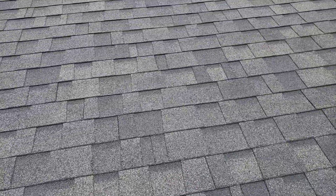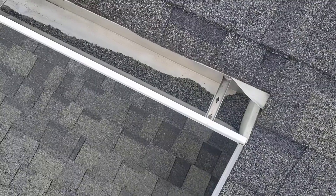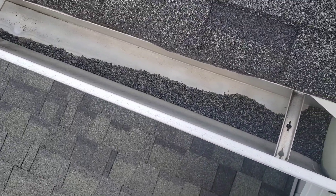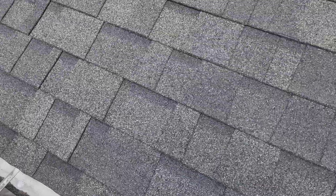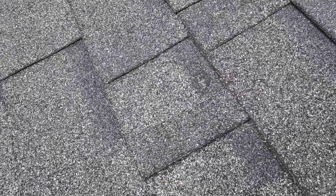As for the rest of the roof, you're pretty much in the beginning stages of granular erosion or failure. Let's look at your gutter real quick. Those are shingle stones or shingle granules — they're the armor, the protection, the color. They're basically the shields of the shingle that keep the elements out.